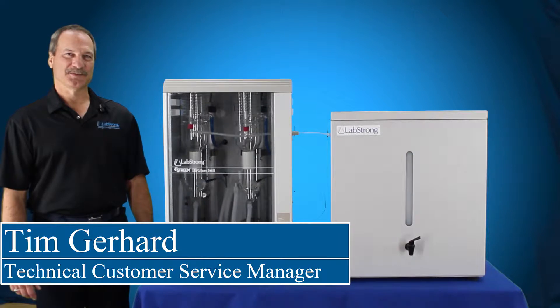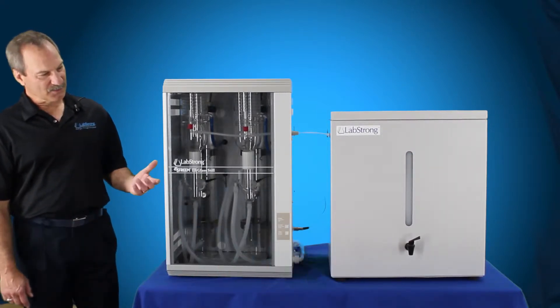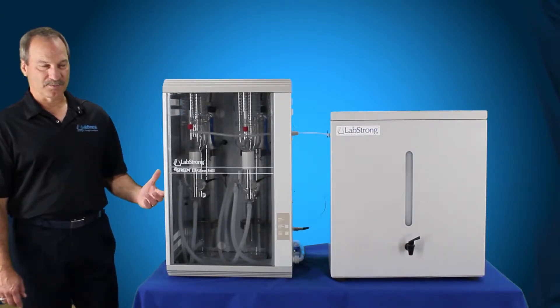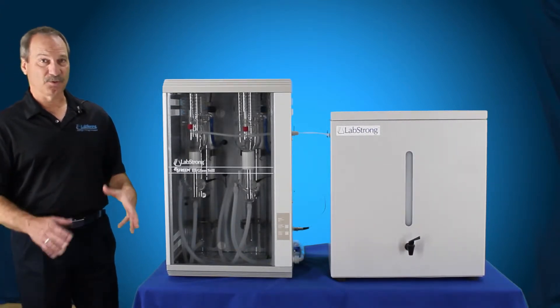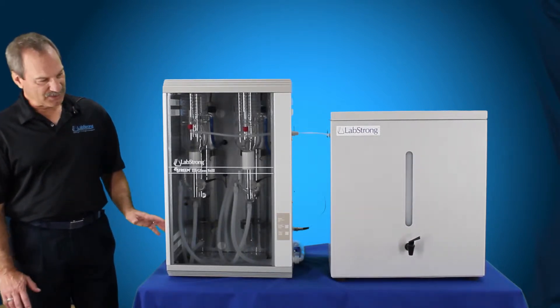Hello, my name is Tim Gerhardt and I'm from LabStrong. Today we're going to learn how to operate the FiStream 3 still. This one is the 8 liter per hour system. There's also a 4 liter per hour bi-distiller and there's also just a 4 liter per hour single boiler system. They operate the same way — very easy to do.